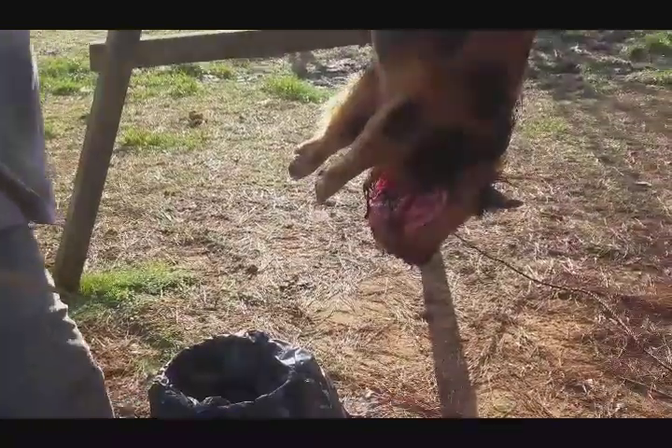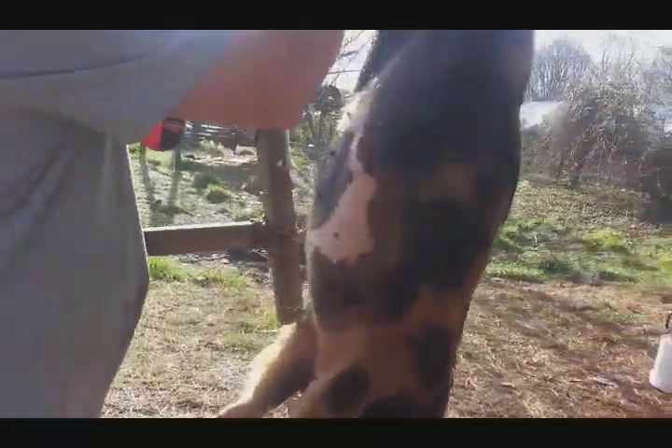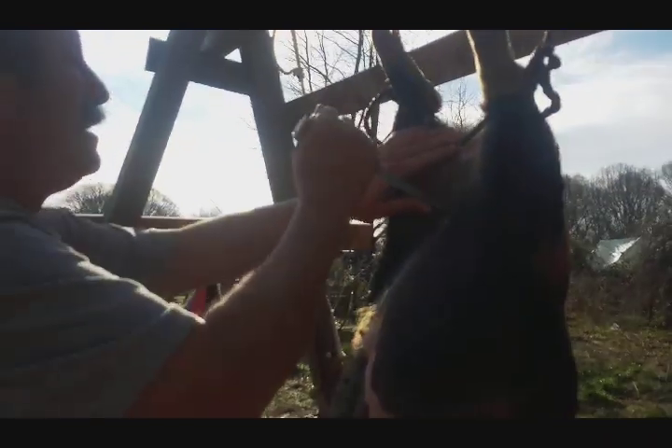Got it hung. That's the bucket we're gonna put the guts in — in the plastic bag. There we go.